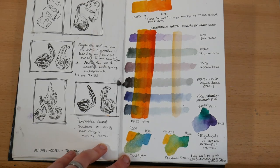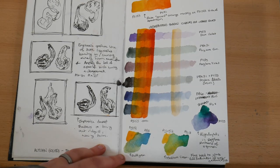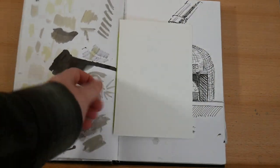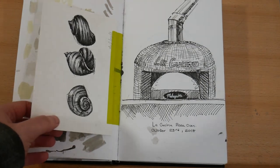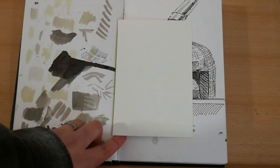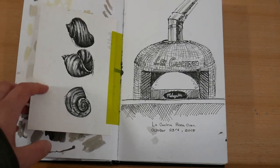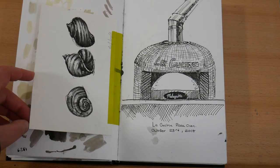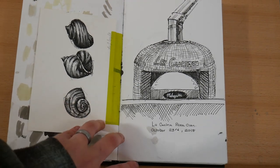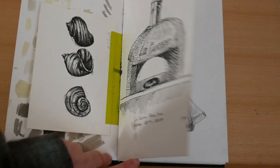On this page I've done some studies for my gourds painting — on the left I've got some thumbnails and on the right some color studies. Here I was just testing out an Indian ink and water brush that I'd tried out and some other mixes, and here I've got a paste-in of some shells that I drew with Pitt pens and ink. On the left I've then got a pizza oven sketch that I drew while at a restaurant.